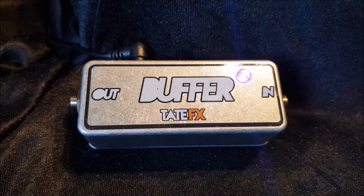Hi guys, just going to do a little demo of this awesome little buffer from TateFX. TateFX sent me this to do a demo and I really, really like it. The coolest feature about this thing is the fact that the LED changes colours — it feels like Christmas. It's just fantastic.